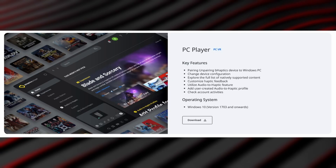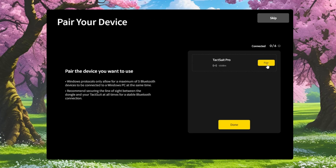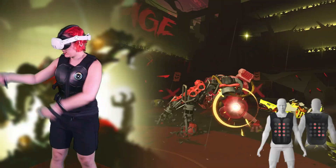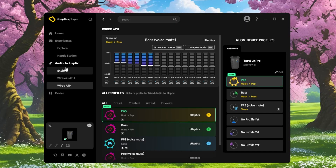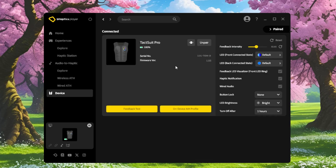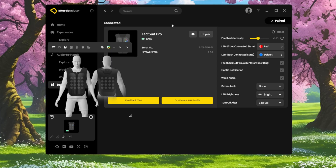To get the vest working on PC, download the bHaptics player software, plug in the included dongle, power on the vest, and click pair when it appears. The setup process is straightforward, and the dedicated dongle worked reliably for me most of the time. The PC app is the most feature-rich version — you can browse supported games, customize haptic profiles, use audio to haptics either wired or wireless, check battery levels, adjust LED colors and brightness, and access the visualizer for streaming or content creation.